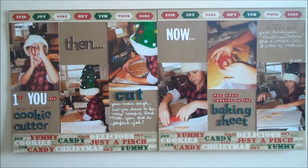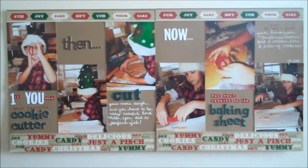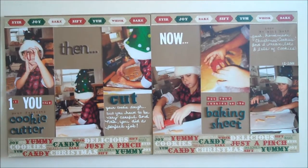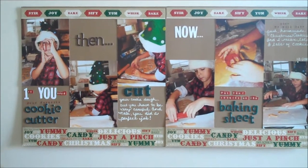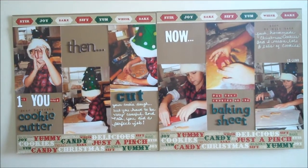Well guess what I found? Another layout of Christmas. Are you guys ready to kill me? Please do not hit unsubscribe from me. I promise I'm almost at the end of Christmas layouts.